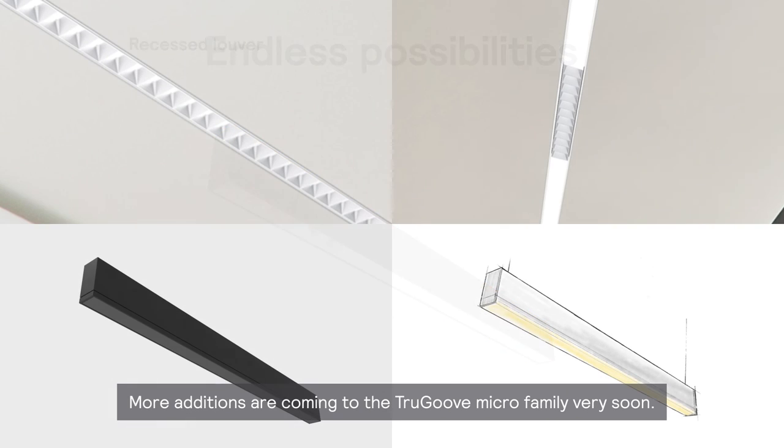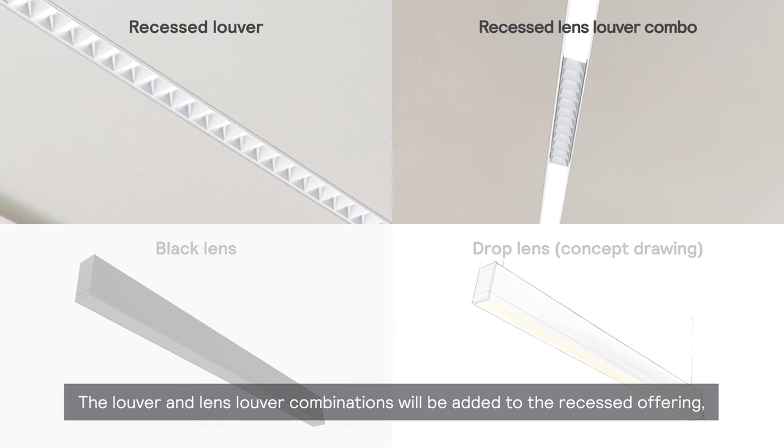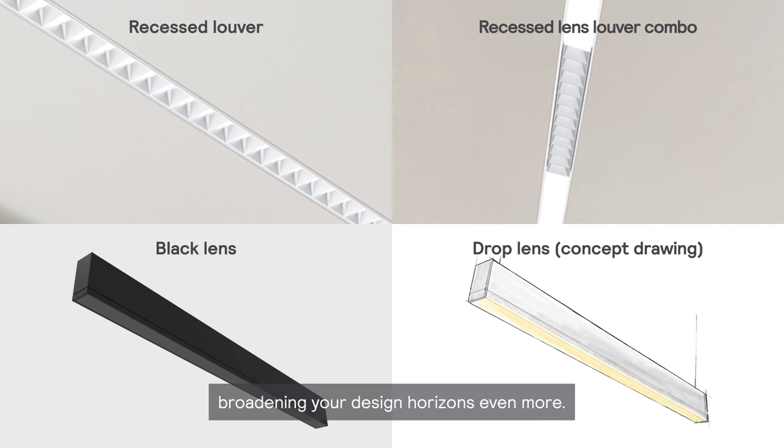More additions are coming to the TrueGroove Micro family very soon. The louver and lens louver combinations will be added to the recessed offering, plus black and drop lens options are also in the works, broadening your design horizons even more.